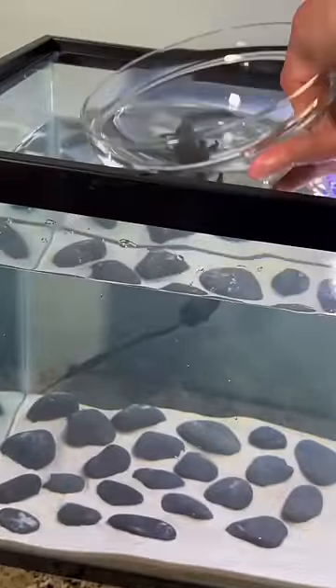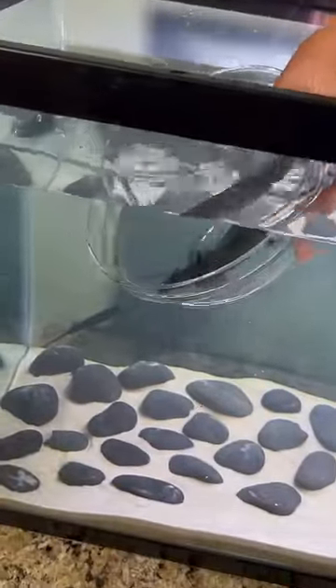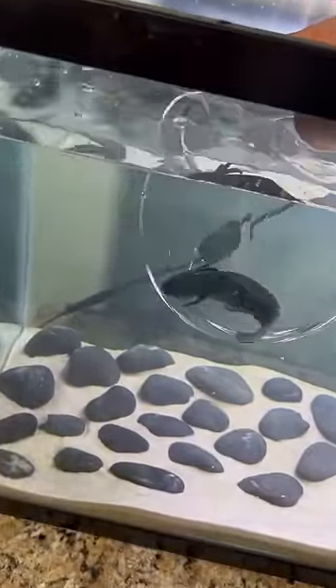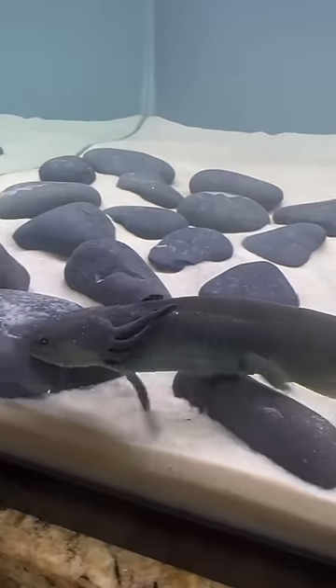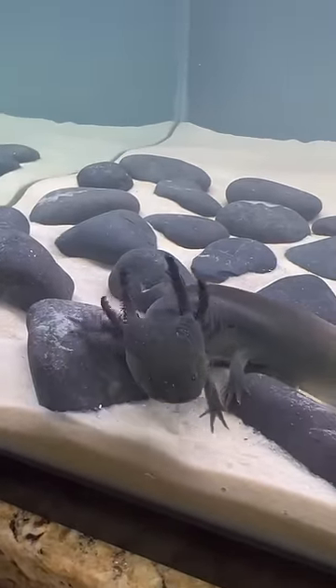Now that he is properly acclimated, let's gently add him into his new tank. There he goes! His favorite things to do are climb on all the rocks and explore — he absolutely loves his new home.